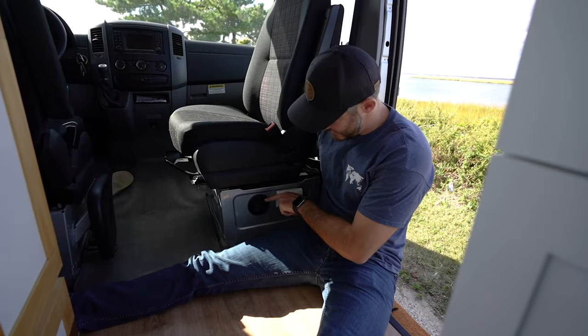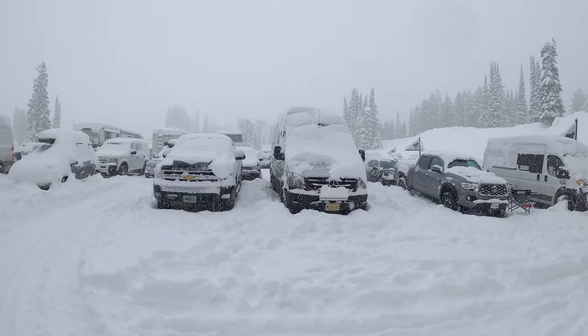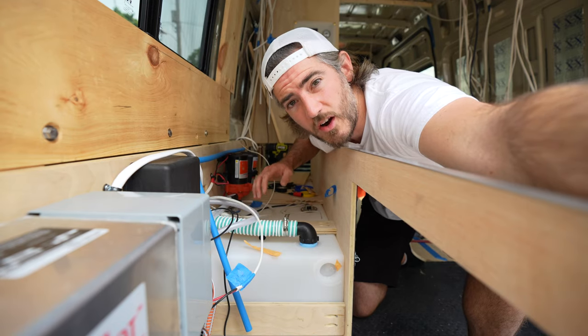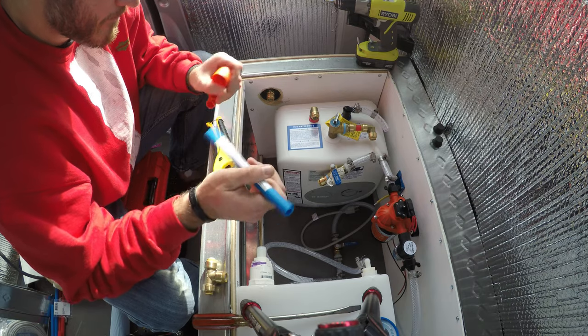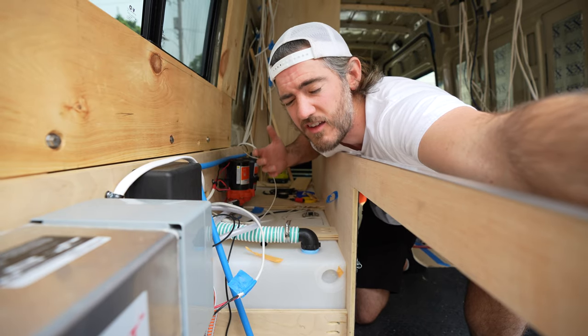If you're new to our channel, this is our second van build. On our first van we had an S-bar diesel heater underneath the passenger seat in the van. This setup worked really well when we snowboarded all over North America, but it only heats your air. In order to heat our water we used a two-and-a-half gallon electric hot water heater that ran off 120 volts, so it sucked up a ton of energy.